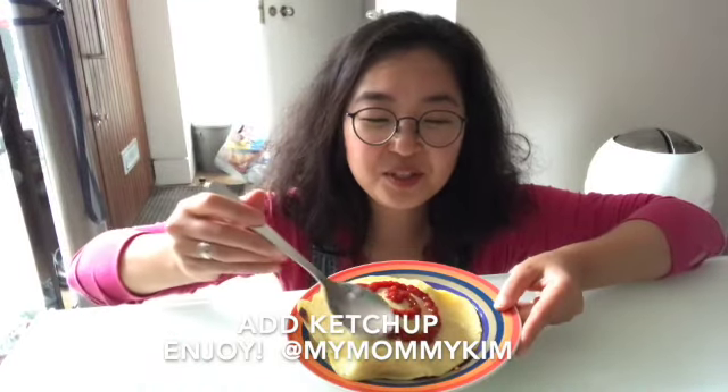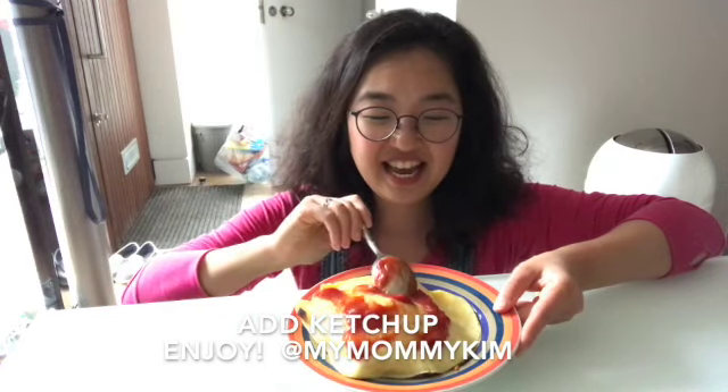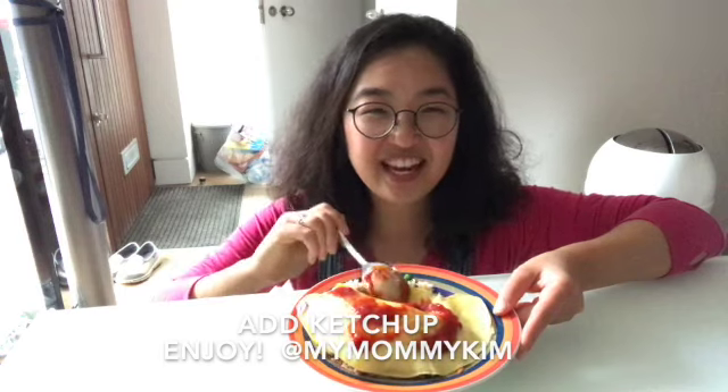Before you eat, just spread the ketchup around like this and make sure every bite has some ketchup, egg, and fried rice.